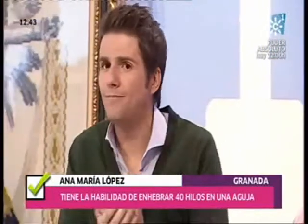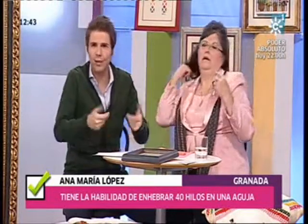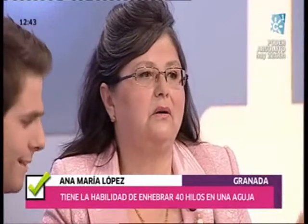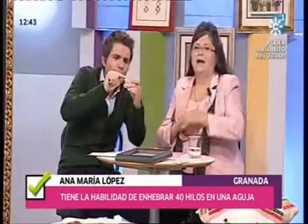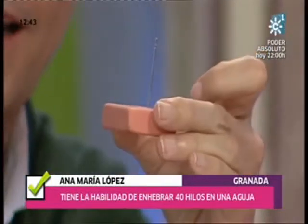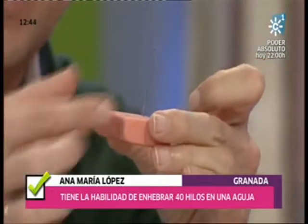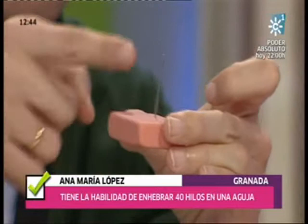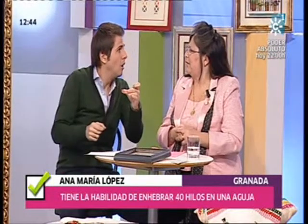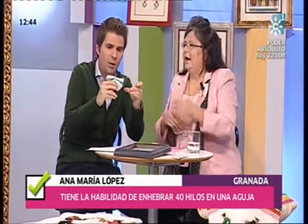Vamos a empezar a enhebrar. Vamos a poner en situación el cronómetro. Son tres minutos contando hacia atrás. Esta mujer va a batir aquí un récord. Dice que es capaz de enhebrar unos 20 hilos. ¿20 hilos en el ojo de esta aguja? Es una aguja normal de coser. Aquí tenemos un ejemplo de lo que ya ha conseguido.